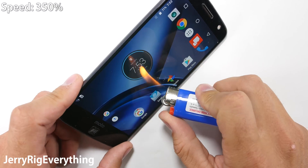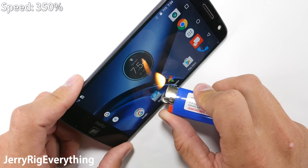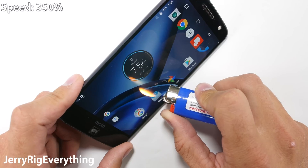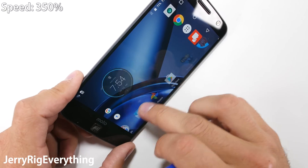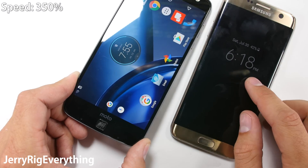Onto the flame test. It's always interesting to see how long the display holds up to extreme heat. I left the flame in place for over 50 seconds — almost one full minute — before the screen started reacting to the heat from my lighter. Pretty impressive considering that my Galaxy S7 only lasted 15 seconds before the pixels turned permanently white. The phone is cool to the touch within seconds of the flame being removed.